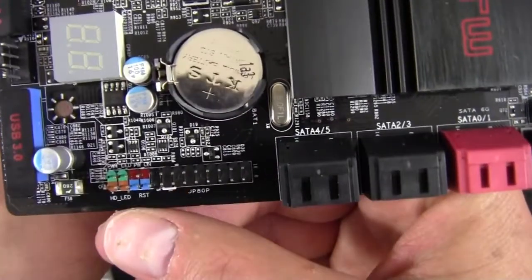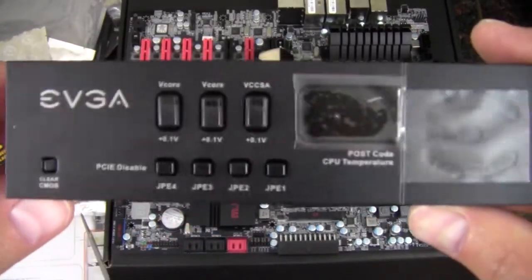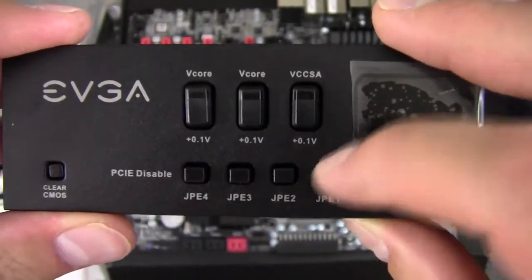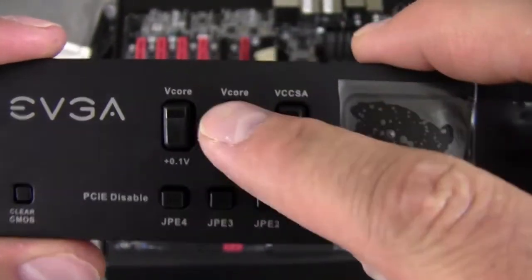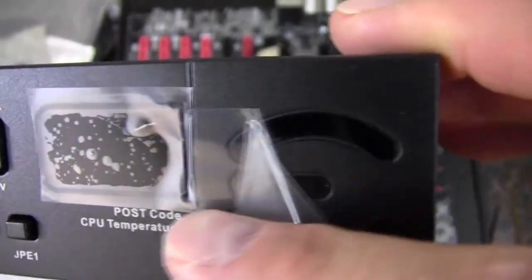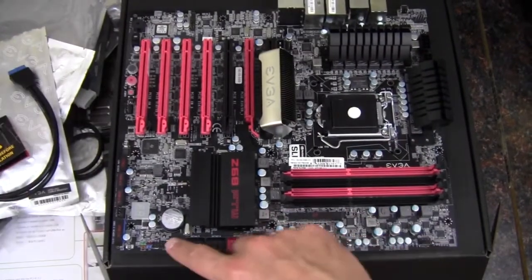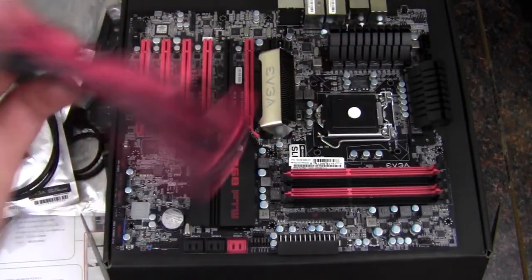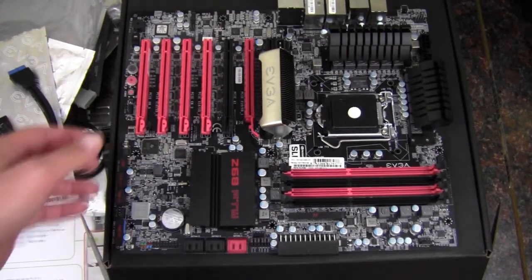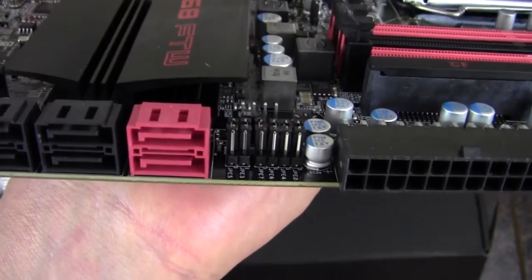Coming around, we have the front panel audio connectors. Next to it is a large connector used for a front panel controller — right on the case you can disable some of the PCI Express slots, adjust V-Core voltage, and there's a POST code and CPU temperature display built in. Moving along, we have three SATA 2 three-gigabit-per-second and two SATA 3 six-gigabit-per-second ports.